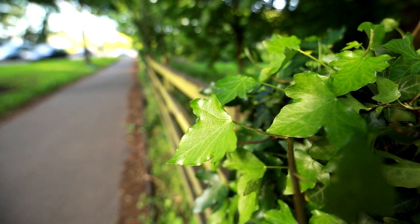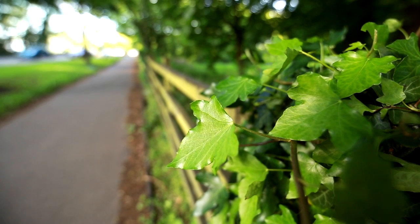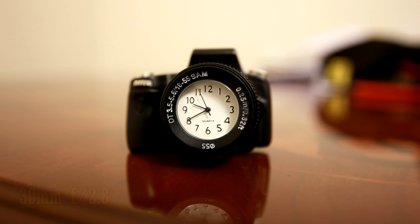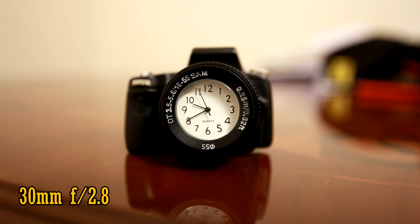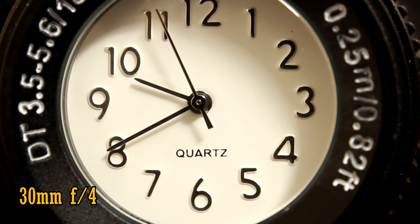The lens can focus down to just under 28cm, which is good enough for dramatic pictures of flowers and other small subjects if you're so inclined to use an ultra wide angle lens that way. At f2.8, the close-up picture quality is just reasonably sharp. Things look a lot more accomplished when you stop down to f4, with a very clean and punchy image.